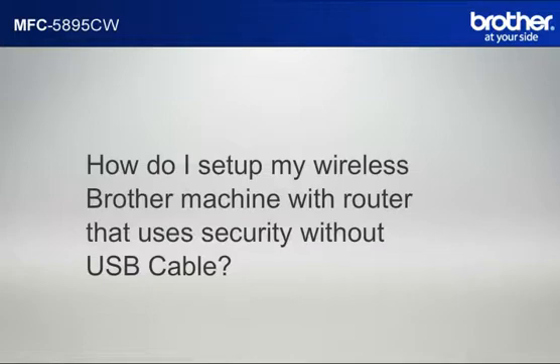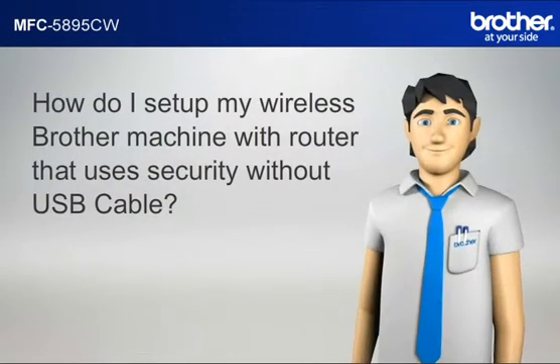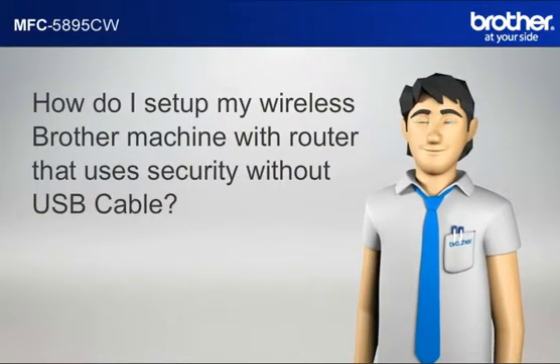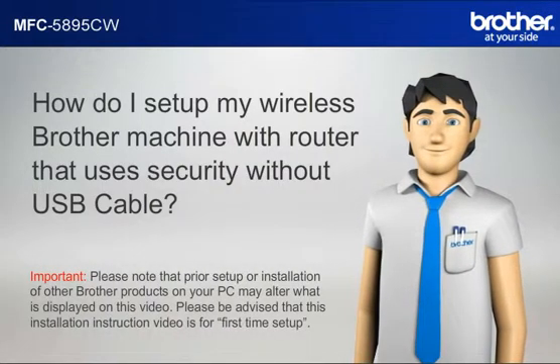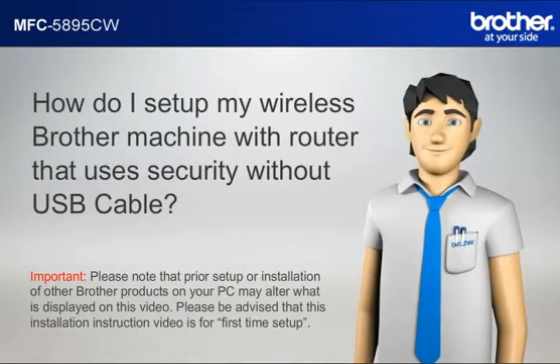How do I set up my wireless Brother printer with a router that uses security? Simon will help you set up your Brother printer to work with your PC and router that uses security, without a USB cable. Please note that prior setup or installation of other Brother products on your PC may alter what is displayed on this video. This installation instruction video is for first time setup.